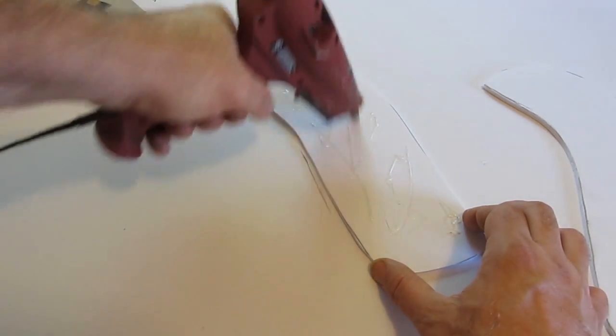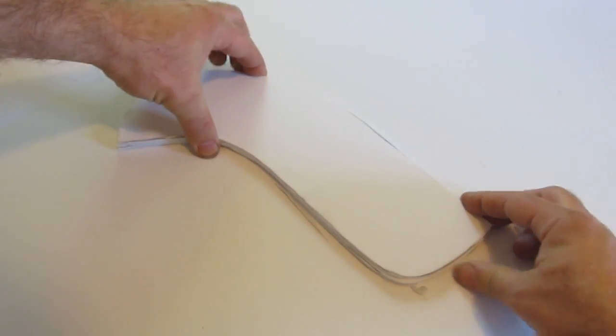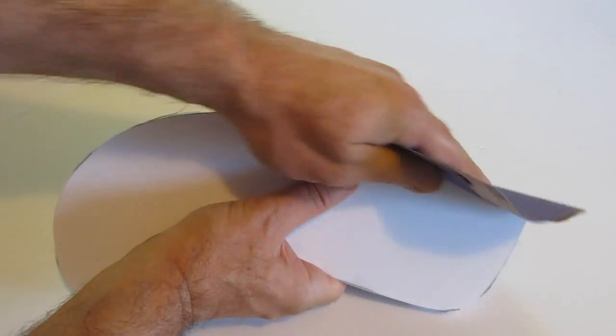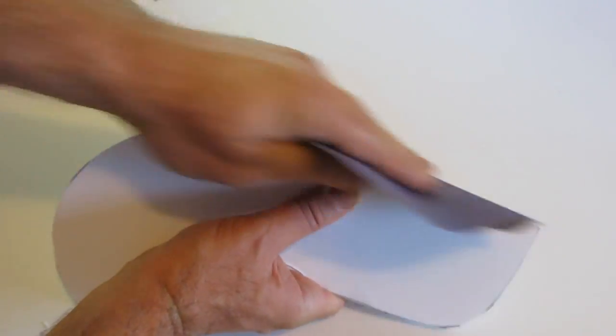Glue them together - hot glue is best because it's fast and easy, or you can use plain old white glue if you want, it just takes a little time to dry. Then sand everything smooth. Those cut edges are a little rough, so sand them smooth - just the edges.